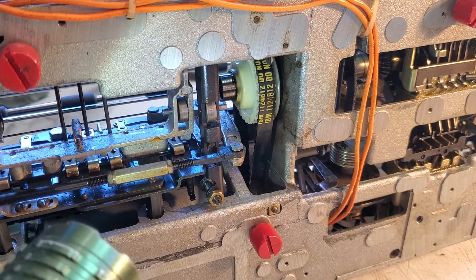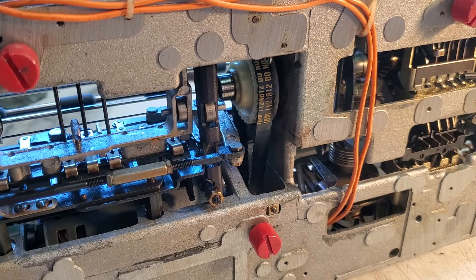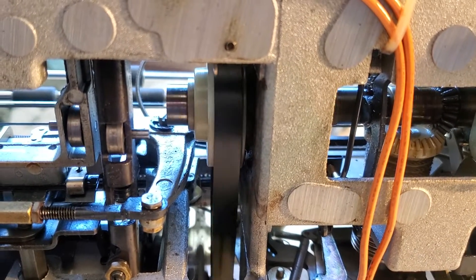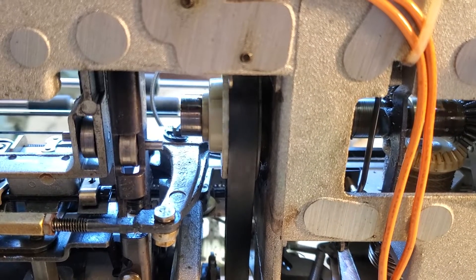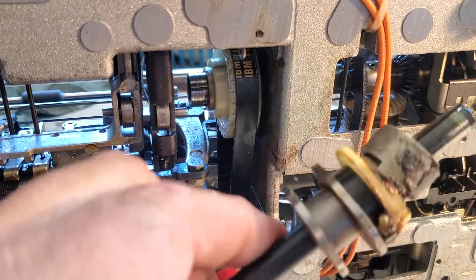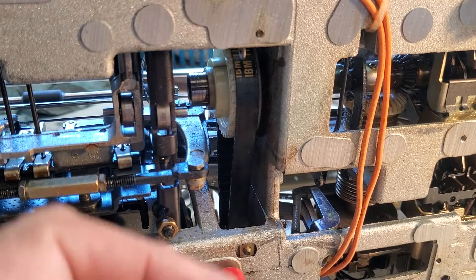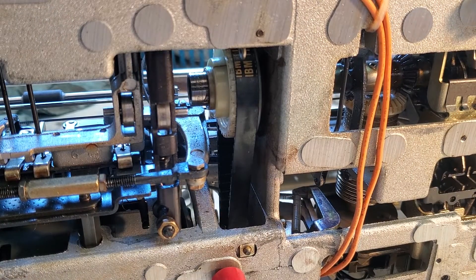Duane here from PhoenixTypewriter.com. We're going to look at that hub and fix it while it's in the typewriter, even though it's got a crack and it's making noises. I've already removed the operational shaft and the trigger — right up in here. Got to clean that up, but let's see what we can do.